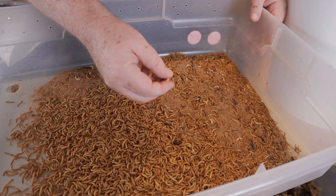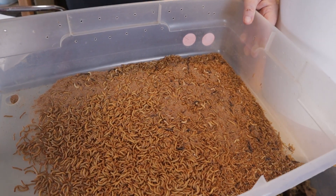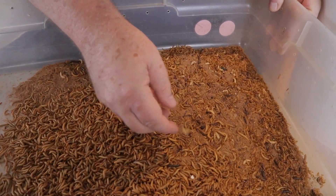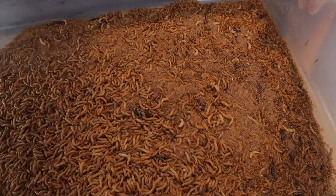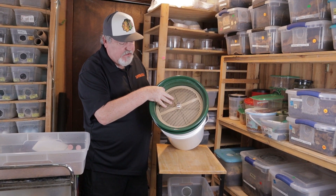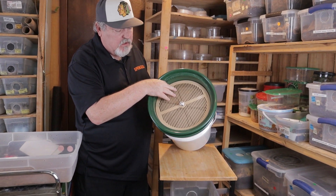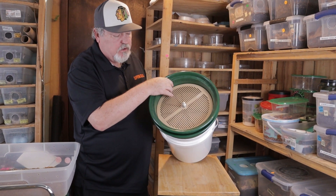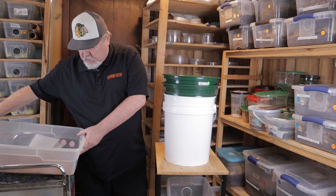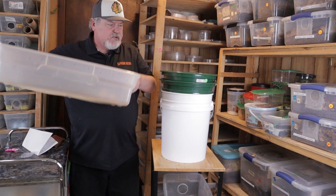The big thing here is that I want to save these pupa, put them in another container, and then use that container to hopefully get these pupa to turn into beetles so I can grow more mealworms. Let me show you this from the top so you get a better view. This is the tray from Space Coast Mealworms. We have our green trays and our bucket. Let's go ahead and start adding some mealworms, frass, and pupa.